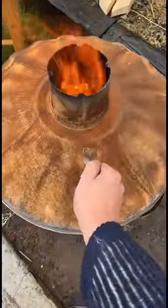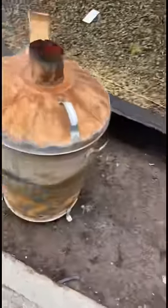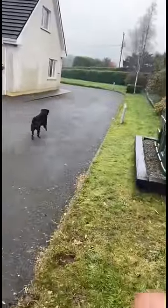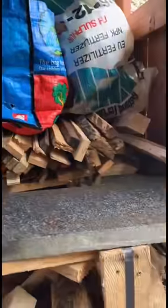Once there's a good flame going, we come along with the lid and that allows for a nice slow controlled burn. That's what I do with the shavings. As for the sticks, Lucy takes care of them. All the other bits of scrap either end up out here as kindling or firewood.